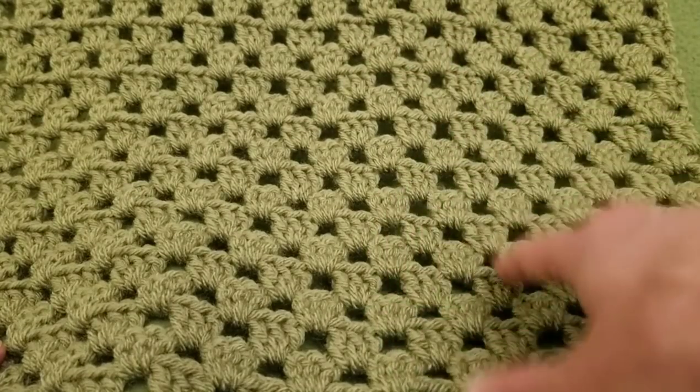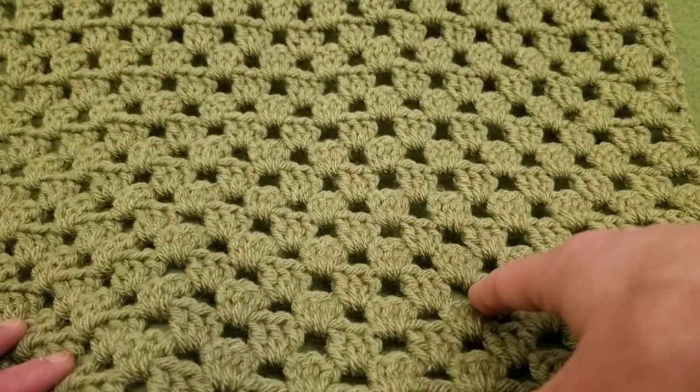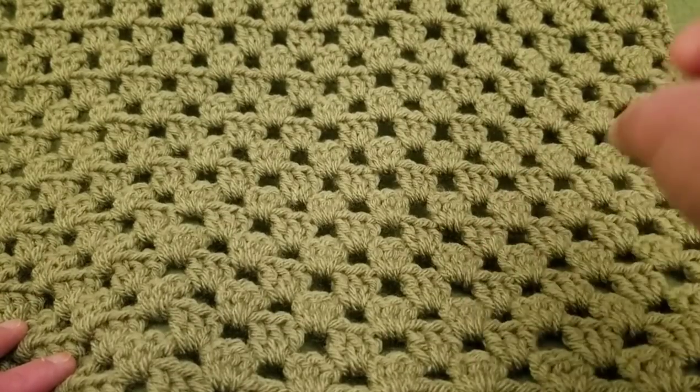Hello my little yarnivores and spiderettes! Fiberspider back again with another tutorial just for you.